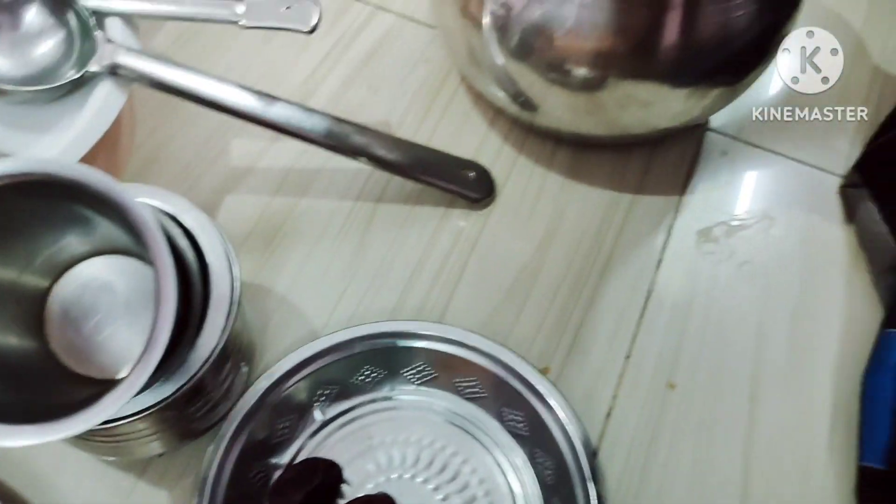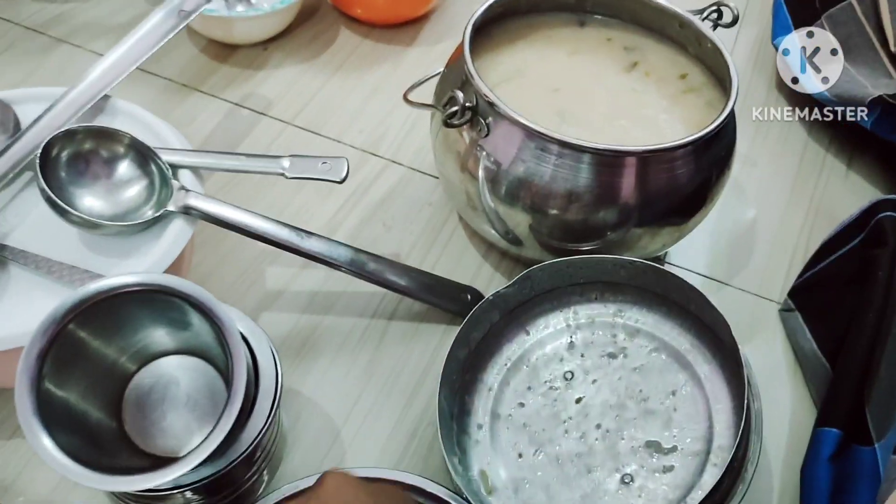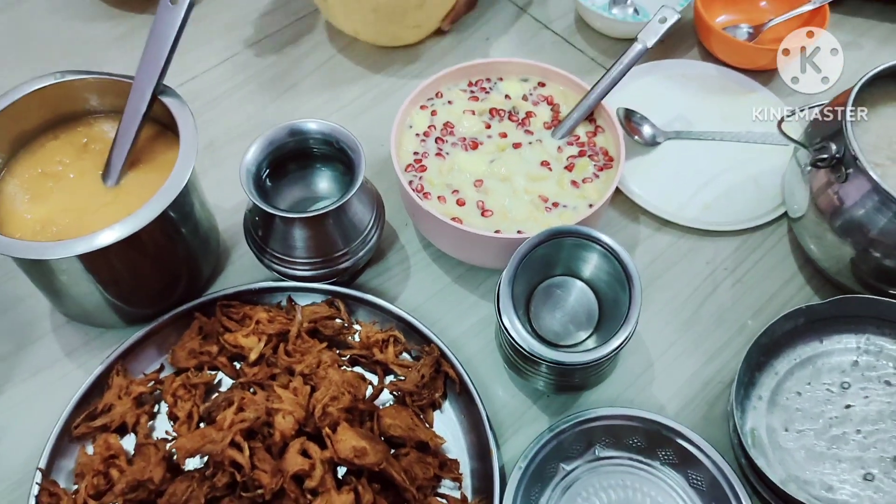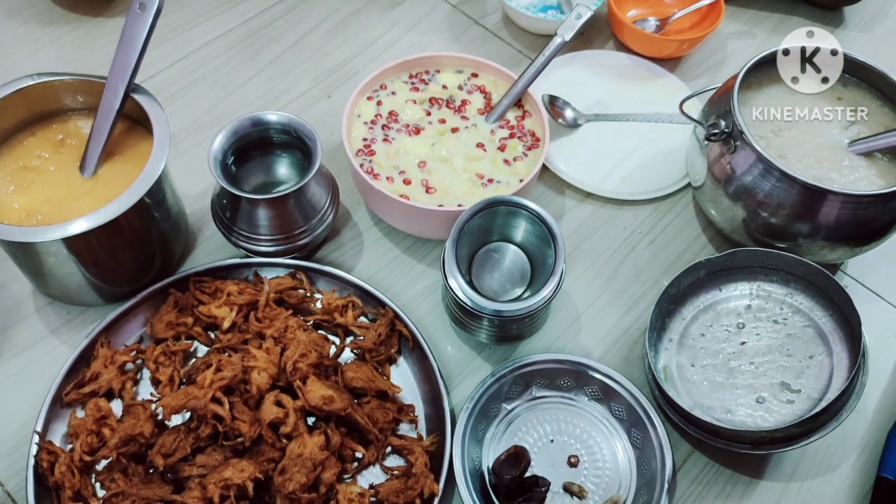It is a dish with vengaya, kange, karni, juice, and fruit custard. This is our dish.